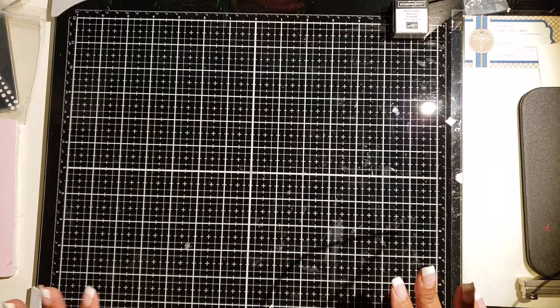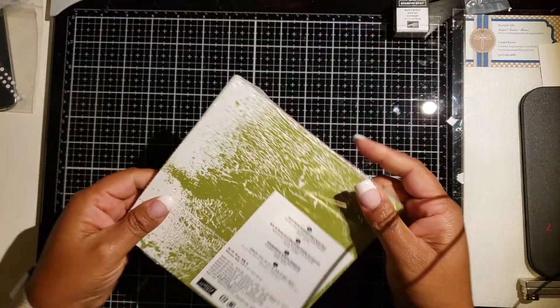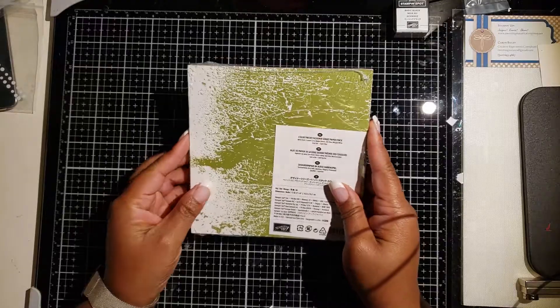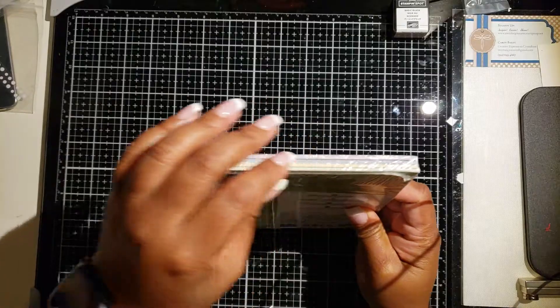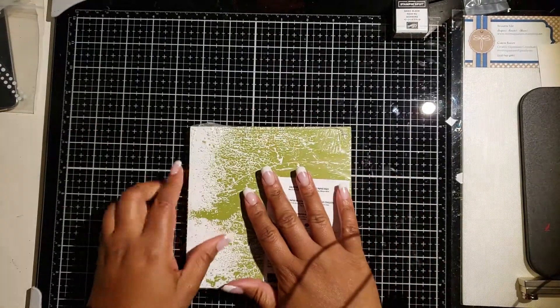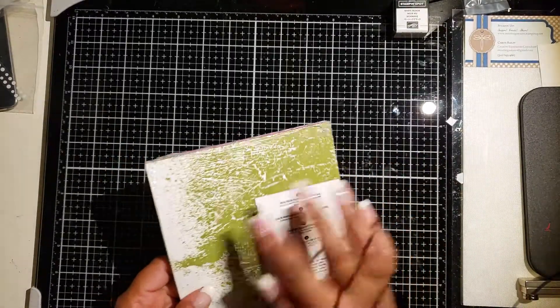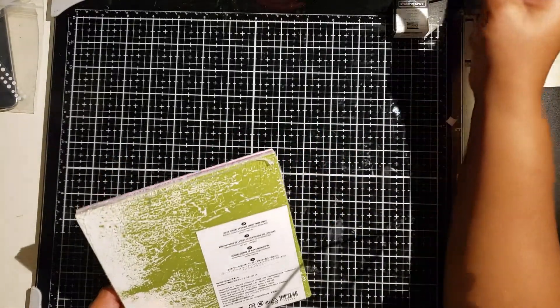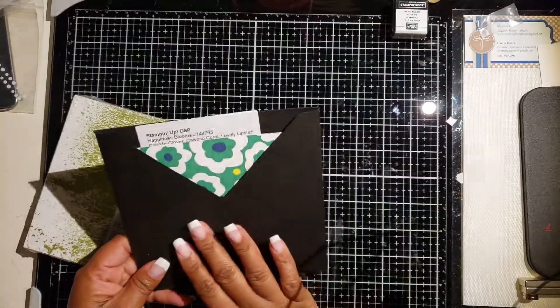You just go into your stash for Stampin' Up! Recently, about two years ago, they went to doing their six by six paper without the little gluey sticky tabs, so the papers are pretty loose. One of the things I wanted to do was come up with a way to store these pads and papers pretty efficiently so that I can easily reach them.